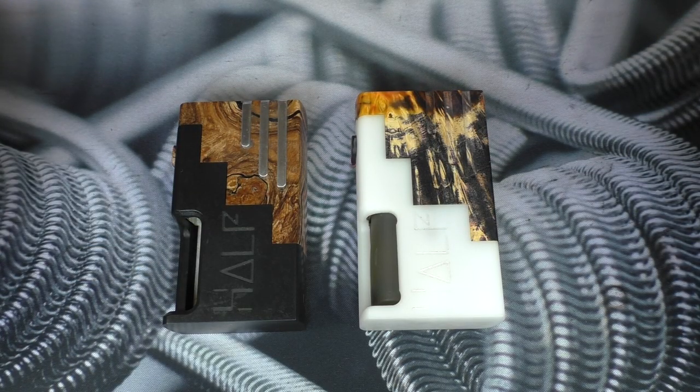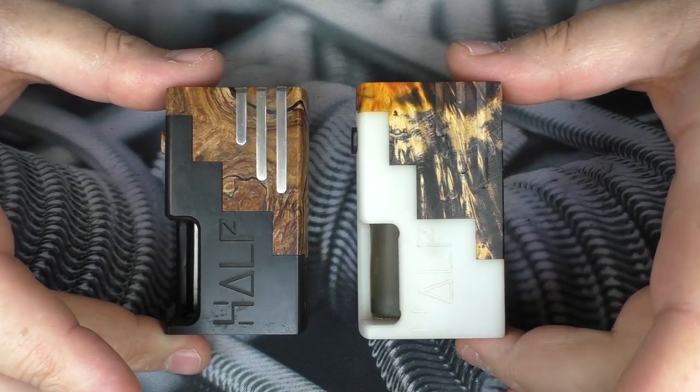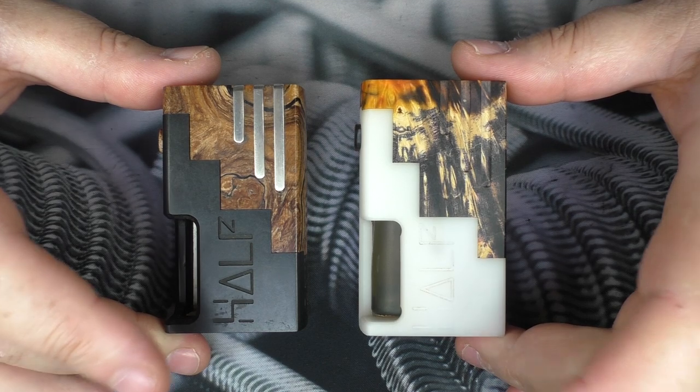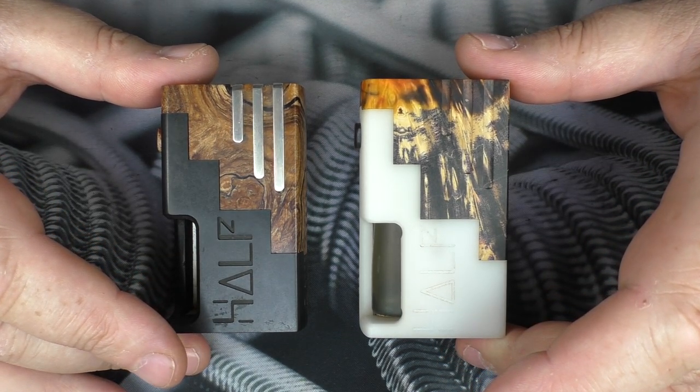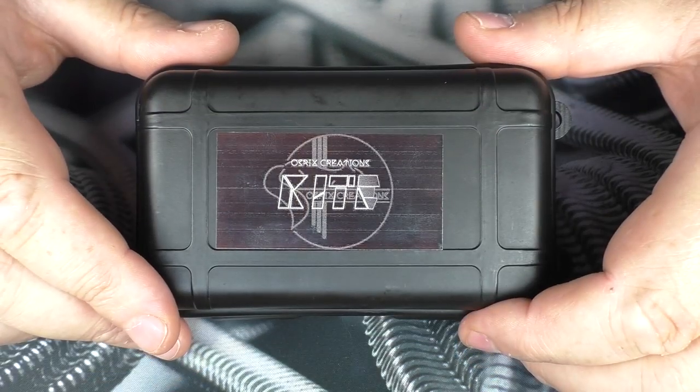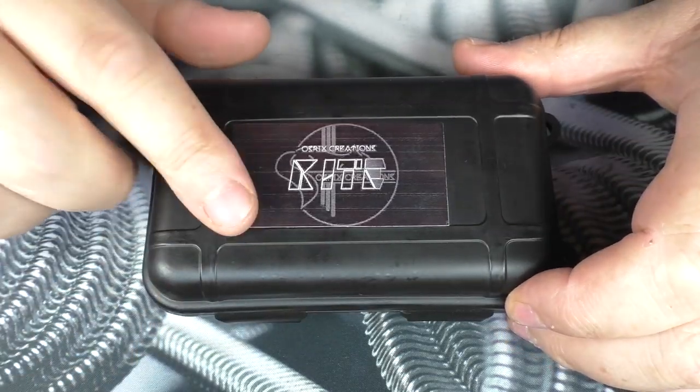For those of you that don't know Ostrichs Creations and Benji, this is what he's more famous for - the half mods, single 18650 mechanical squonkers. These are my own ones and I love them to bits. But this video is about the Kite, and it turns up in one of these little flight cases.